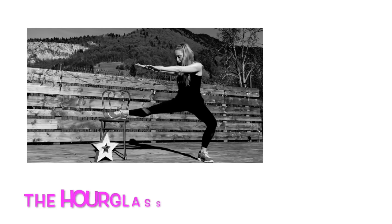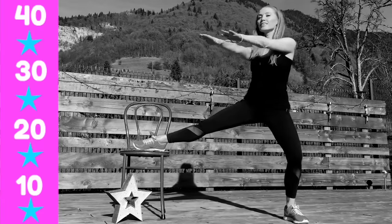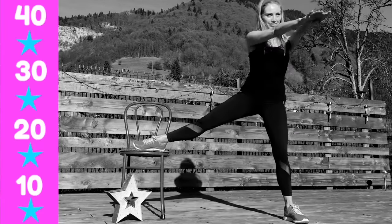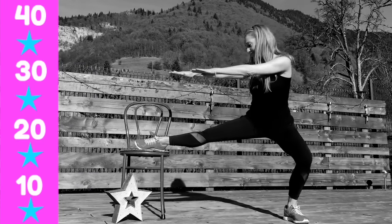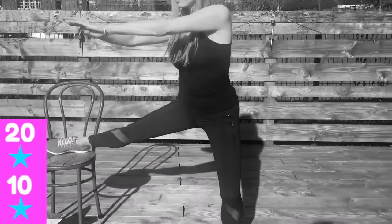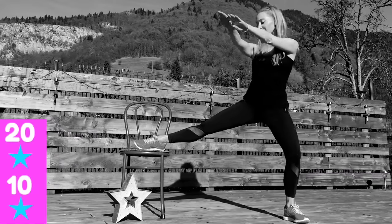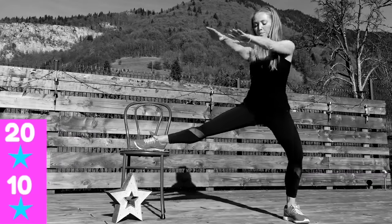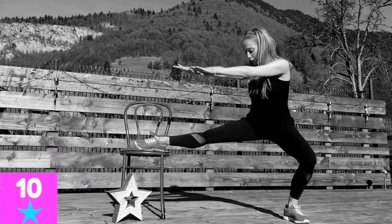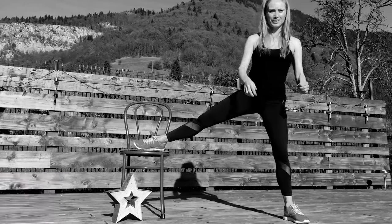The next move I call the Hourglass Twist. Step away from the chair, place one foot on the chair with the knee bent like you're doing a squat, and with the arms twist into that extended leg. Whenever we're doing a squat or lunge, always make sure that supporting knee does not come over the line of your toes. You're going to feel this through your inner thighs and also through the waist. We're getting a nice curvy waist, toning the thighs, and working the bottom as well.